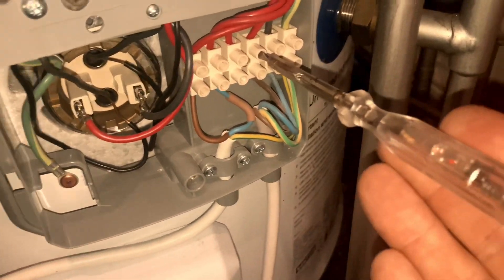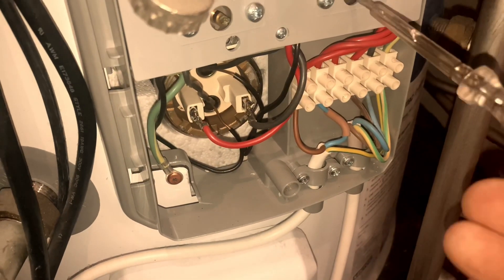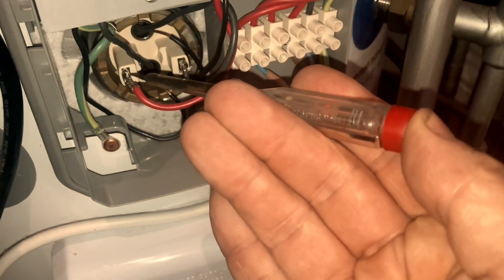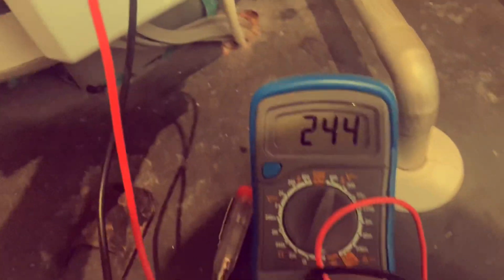Here I'm doing a basic check to see if there's power supply — yes, it's lit. I'm turning the thermostat on and now checking there's power supply going to the element. I've got my multimeter set to AC, one probe on the earth and the other one on the element, reading 240 volts.